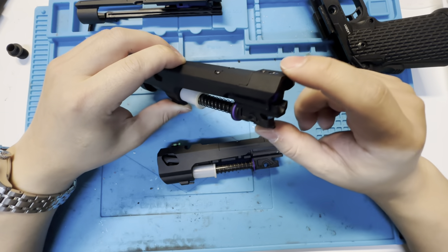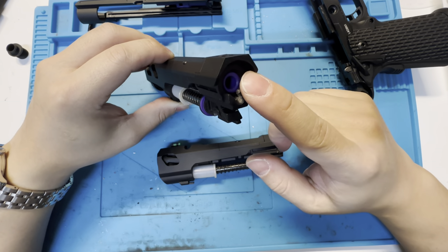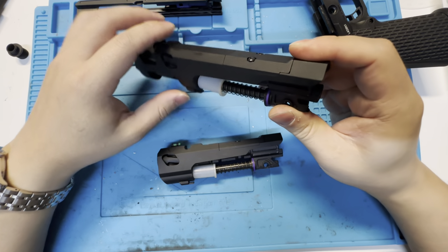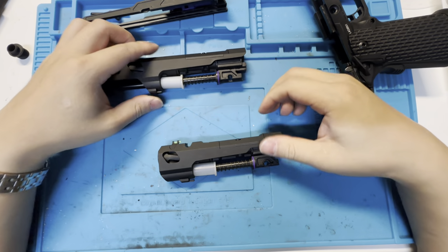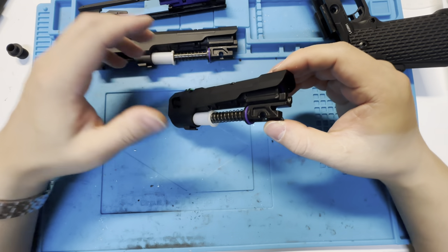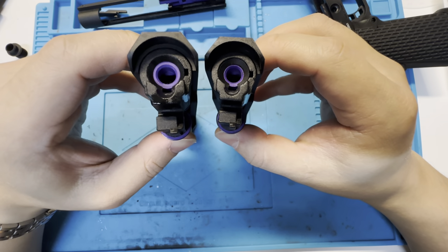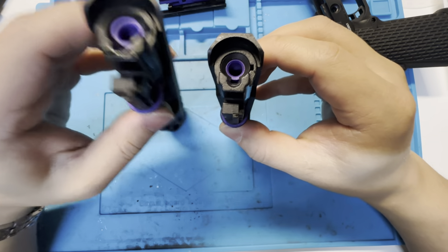When you have too light of a BB, the hop pressure is not enough to define the positioning of the BB well enough. That's why sometimes, if you take 0.2g BBs and set the hop, just the slide moving — the chambering — can kick your BB out of the barrel. The 5.1 did have that solved, and all the future batches will too. You can see the black shroud around the bucking is very different — it covers the bucking a lot more.